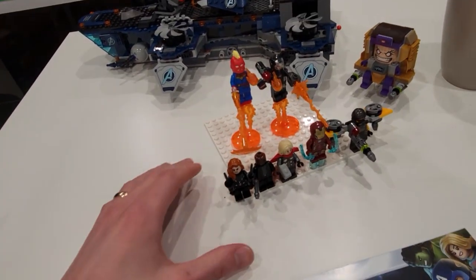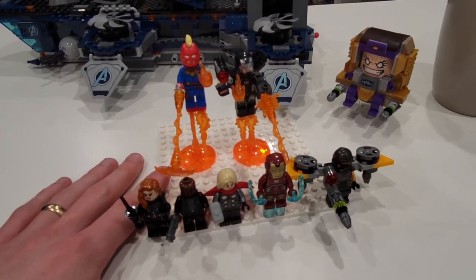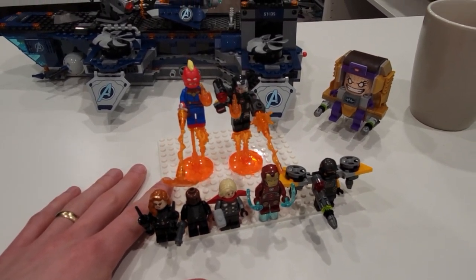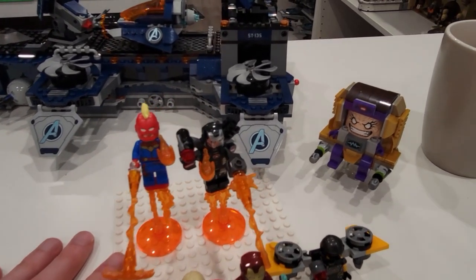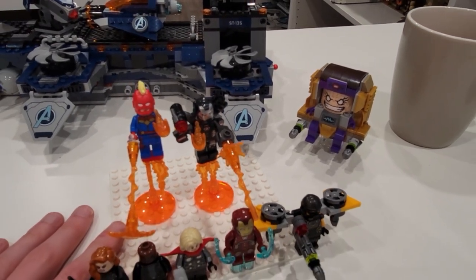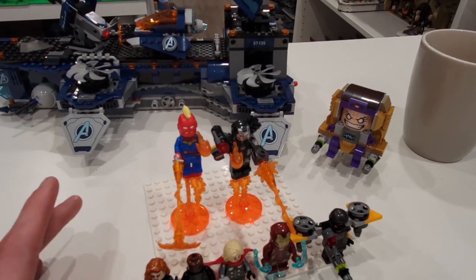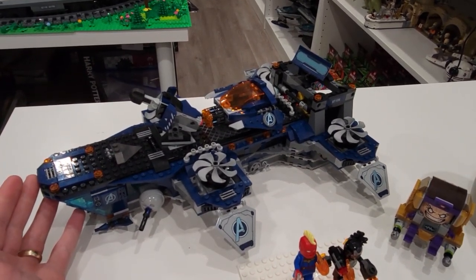I just finished reviewing this set here — this thing is really cool. You guys probably saw my more comprehensive review on it, but the minifigures are top notch, especially MODOK, which is like some sort of mechanized madman killing machine or something like that. Pretty sweet. And that's from the Avengers Helicarrier set. Pretty sweet little set, I love it.